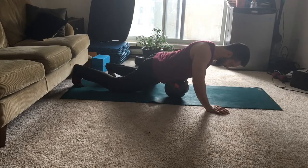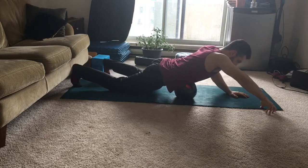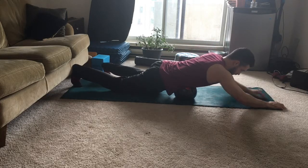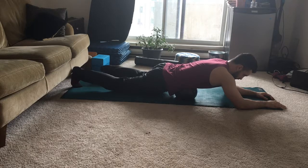Here we have the psoas soccer ball smash. The purpose of this mobilization is to help open up the psoas, which is a very chronically short and tight hip muscle that most of us neglect. It's very hard to get to because it's very deep underneath our abdomen.